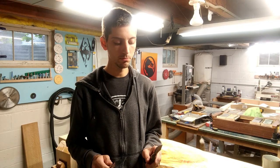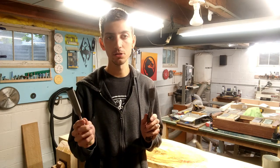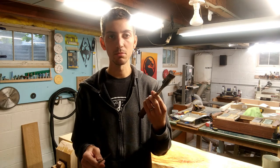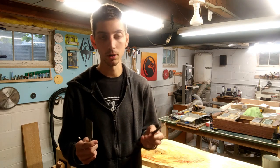Hey everyone, welcome back. I'm going to do a quick review on my opinion on a Stanley Sweetheart vs. a Japanese chisel you can find on eBay, so let's get to it.